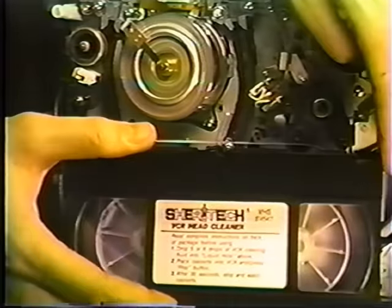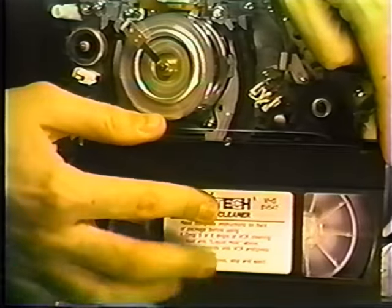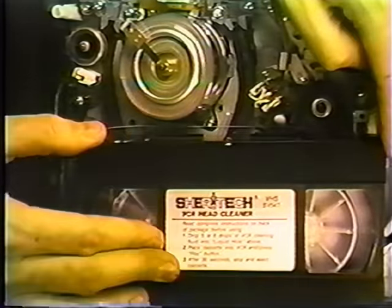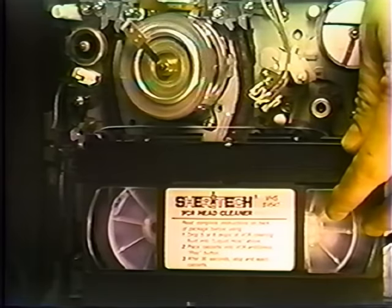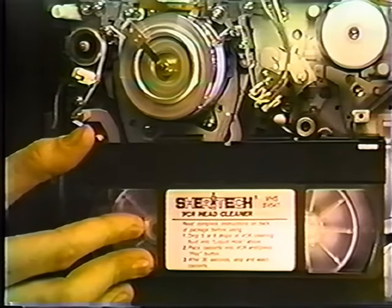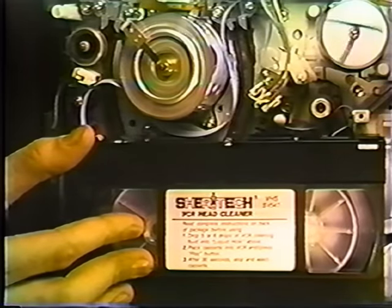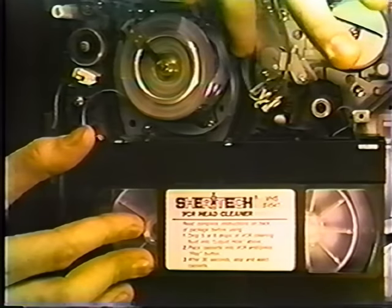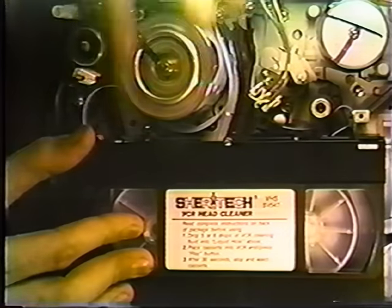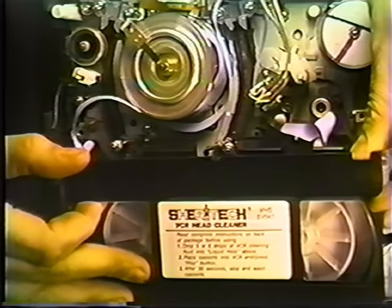Notice rewind does not work either. Let's put the same tape back in and see what happens. Let's go ahead and go into play mode, and you'll notice the tape is spilling out of the cartridge. The VCR has an automatic shutdown feature which won't allow it to eat too much tape. And that's what a bad idler will do to a tape — it definitely needs to be replaced.